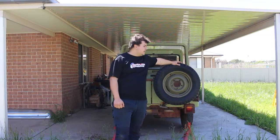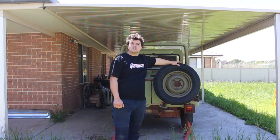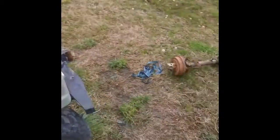G'day, welcome back to the Action Shed. Today we're going to start on some of the rust repairs on this. We're going to put some Daihatsu back in the Daihatsu.